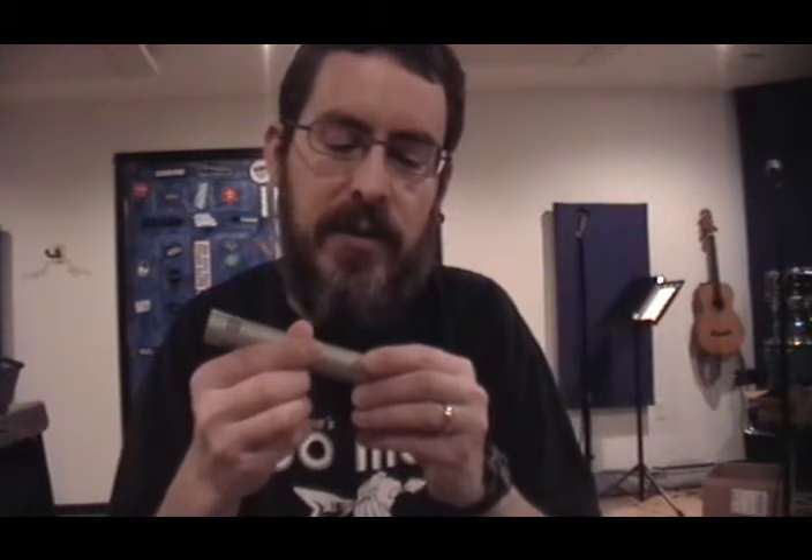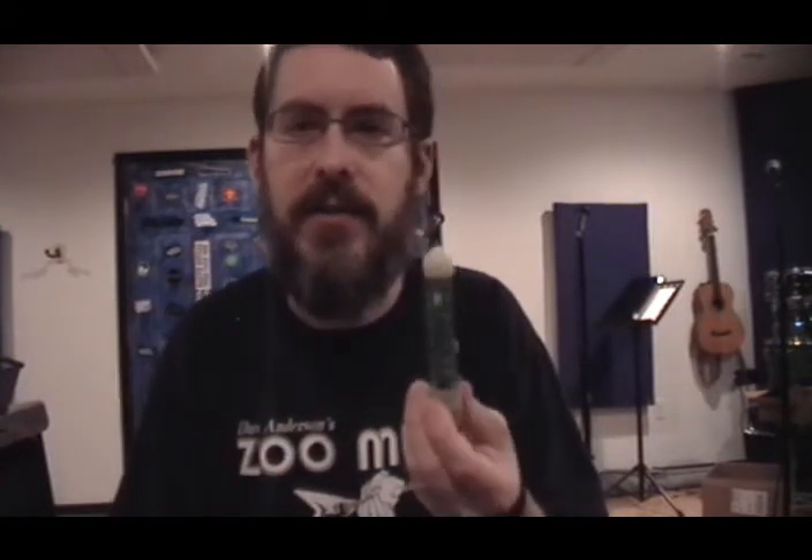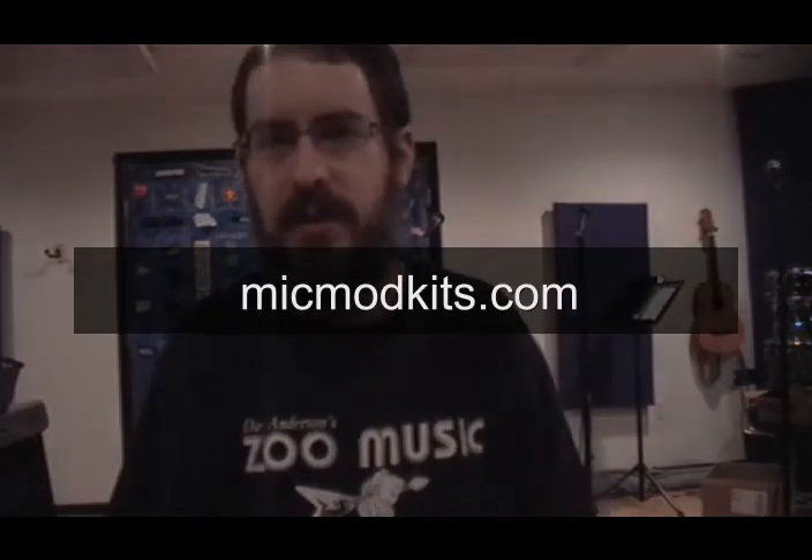So whether you have a threaded base or screws, it should be fairly easy to take your mic apart, check it out, and see if one of our mod kits will work for your mic. I hope that helps. Thanks for watching.